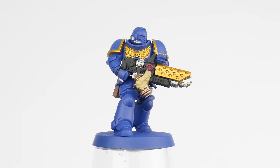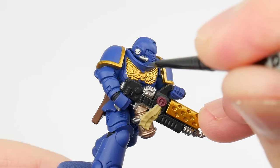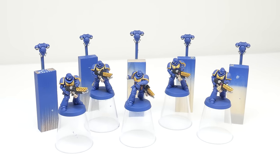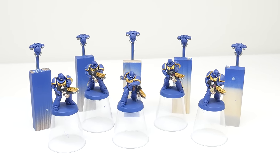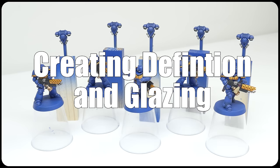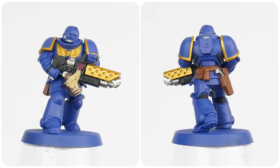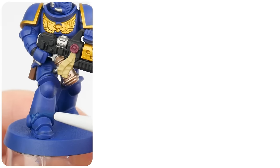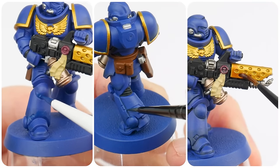We've now gotten all of our base colours painted, making sure we've also tidied up any messy areas and mistakes. I now want to talk about how we can start creating interest and make our details easier to see by creating definition. Even though we have all of our base colours painted on our Space Marines, they're looking pretty flat, so let's see how we can create definition and interest to bring out all those details and areas to make more of an impact.